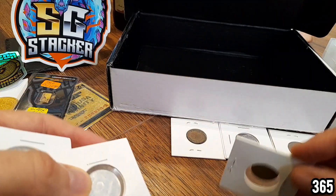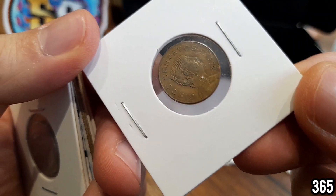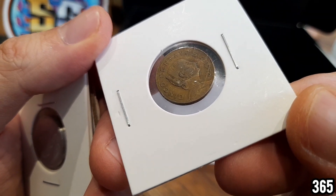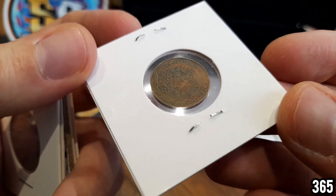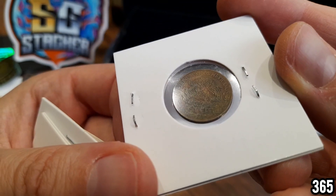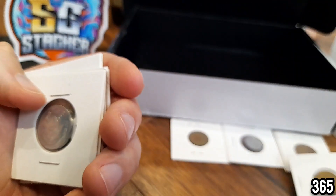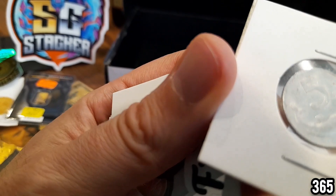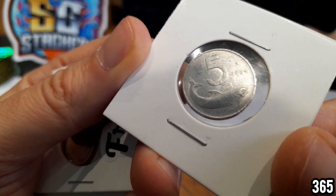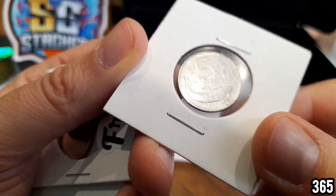Wow, these are really cool — coins I've never seen before and I definitely haven't got anything like this in my stack. The next one — there we go, 1972. Really cool design. I recognize this on the back — that is the Mexican coat of arms. Really interesting looking coin. Next we have a 1954 piece — it's got what looks like a dolphin design on there.